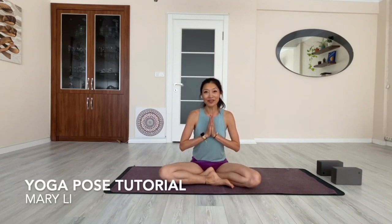Om. Namaste, welcome back to another yoga pose tutorial. Today I'm going to show you what is downward dog and how to practice it.